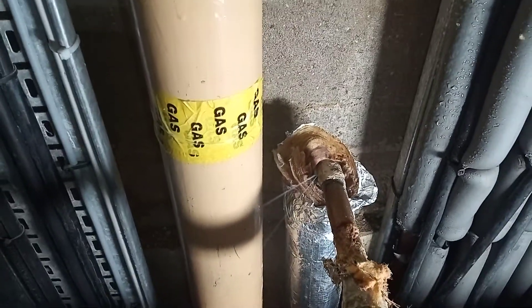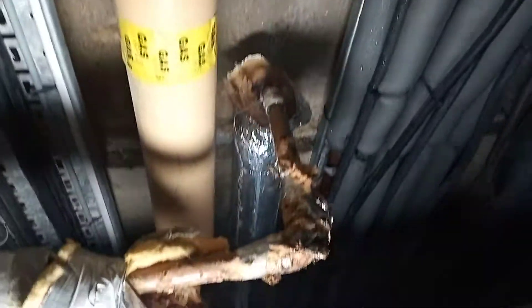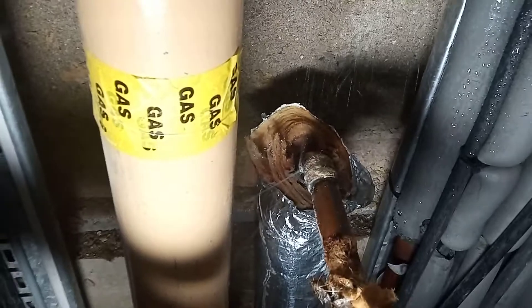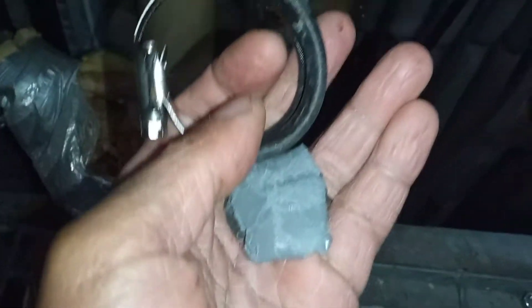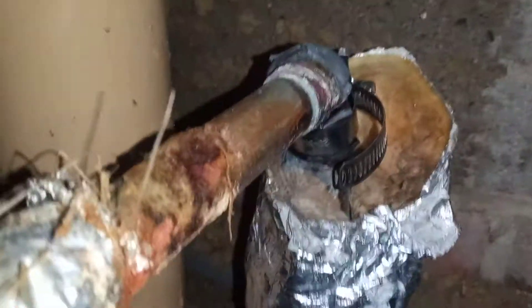Hi, welcome to the Commercial Gas Engineer channel. Here we have a leak on a hot water return pipe on the secondary return. Going to make an attempt to repair it without draining the building down, so I'm going to attempt to put epoxy resin on it with a rubber jubilee clip. Let's see how it goes.